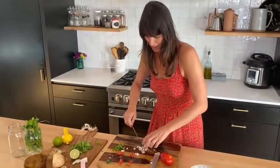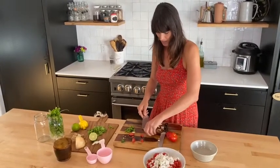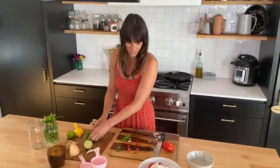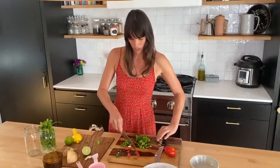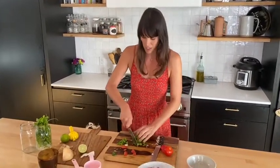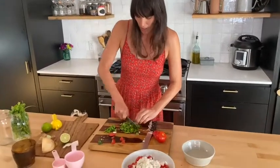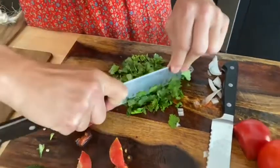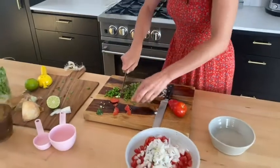Oh my gosh, I can already smell it all. I don't know if you guys cry with onions, but I do sometimes — if you have any tricks, share them with me! Next step is your cilantro. You're going to do about a half a cup of cilantro. Again, very rustic — it doesn't need to be perfect. You just want to chop it up enough so you don't get huge chunks, cutting at different angles like that. Then toss it in.